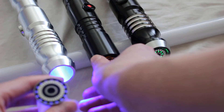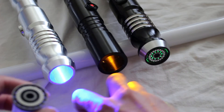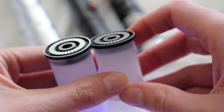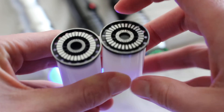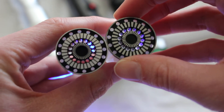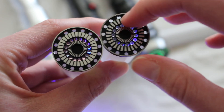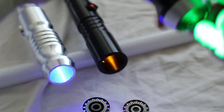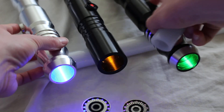Especially in the case of the Saberforge and the Kyberlight blade plug — I'll do a little close-up on those so you can really see they're nearly identical. They both have a lip to them, and the major difference between the two is really just the spacing of these metal rings.